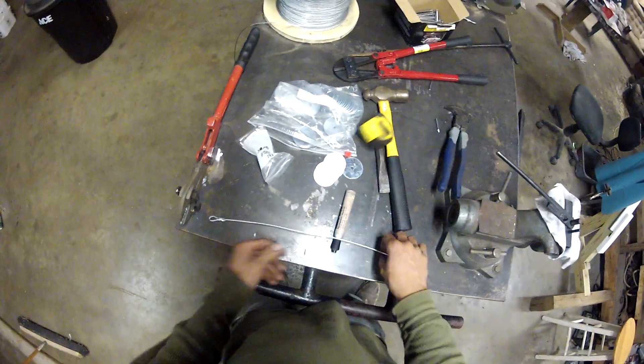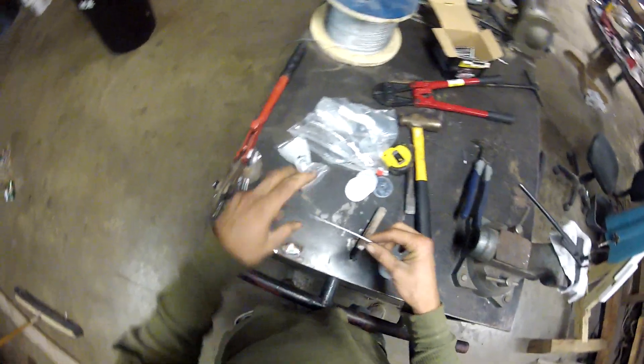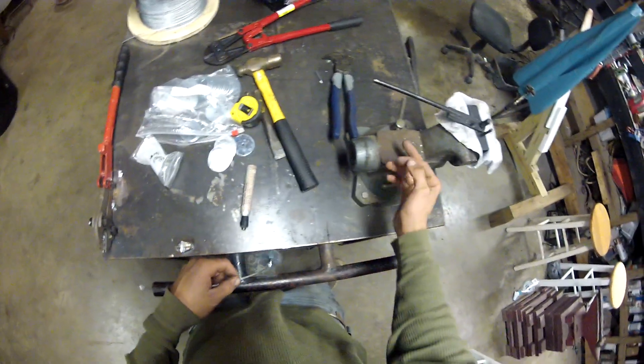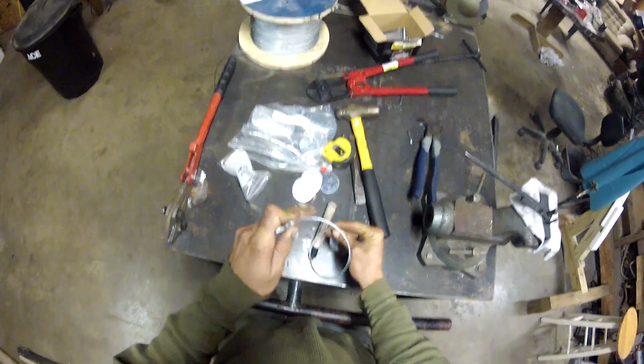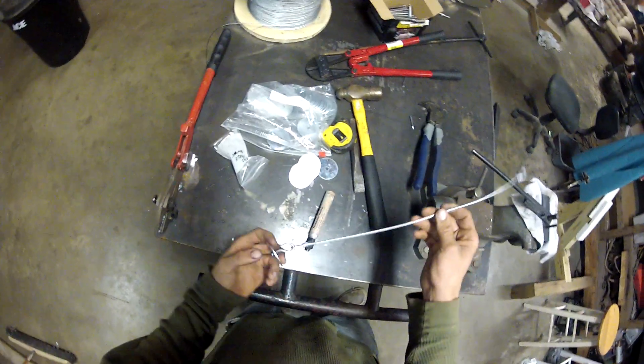Some guys like to take and curl the end — you can do it if you want, I don't really bother with it. Just take it on a nice surface and curl it. If you don't drive it so far, that cable will curl in that hole and you'll lose all that excess anyway.